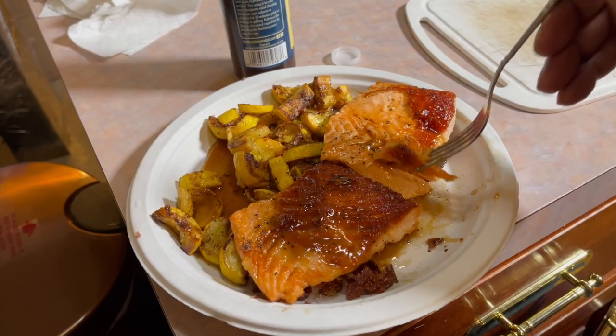Okay. Try a little piece of zucchini with the honey ginger sauce. That's good. It's good stuff. All right, this is what I'm waiting for — the salmon. Let's see what's up. Mmm. Yeah. Yeah.